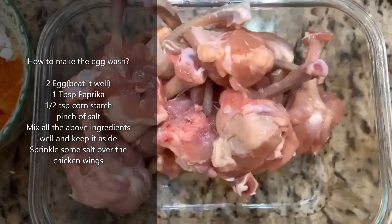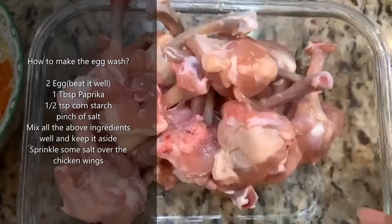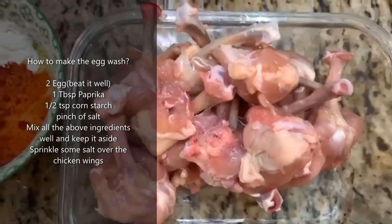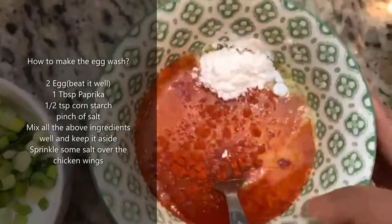In my previous video you must have watched how to make the crafted chicken lollipop pieces. Now we're going to make chicken lollipop. I have the pieces ready and I'm going to make the masala for it.